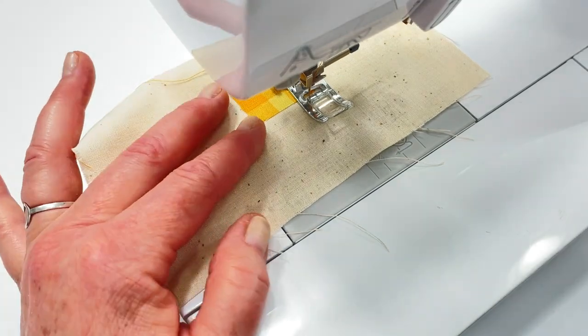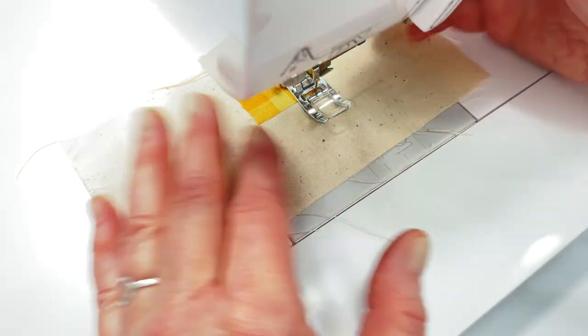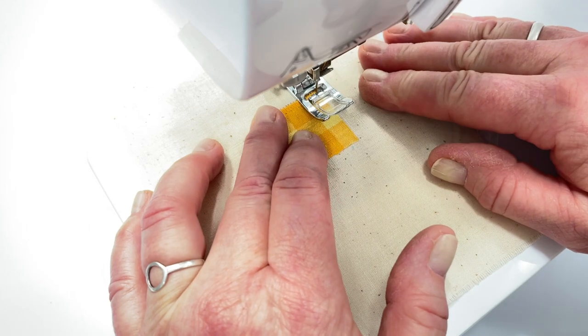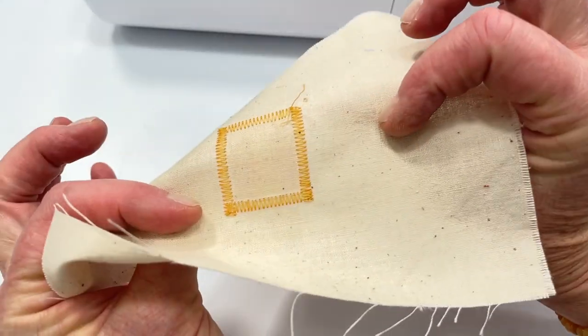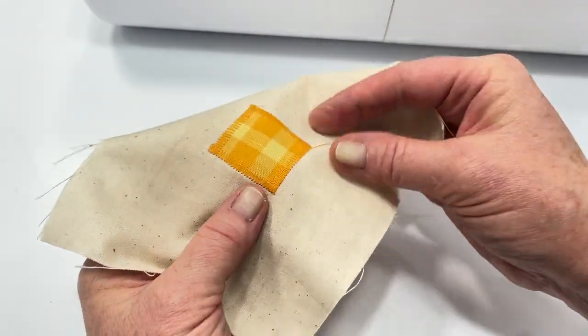When you get to the corner, bring the needle to the outer edge, leave the needle down, lift up your presser foot, and pivot. There you have that applique. It's not going to go anywhere — you can wash it as much as you want and it's not going to come undone.